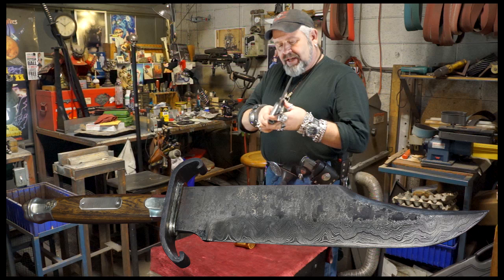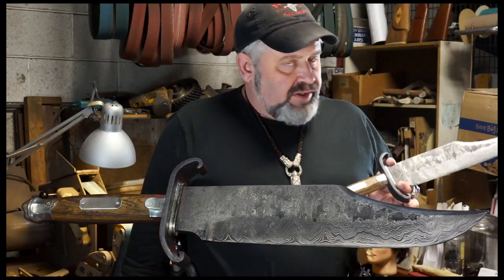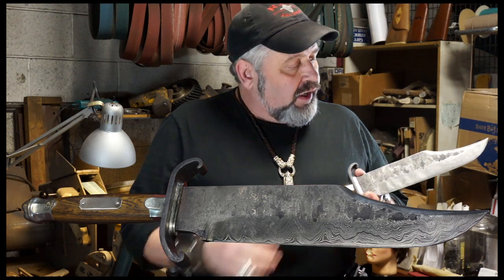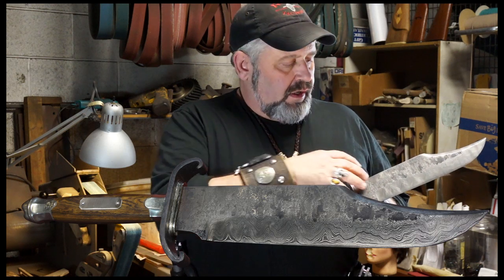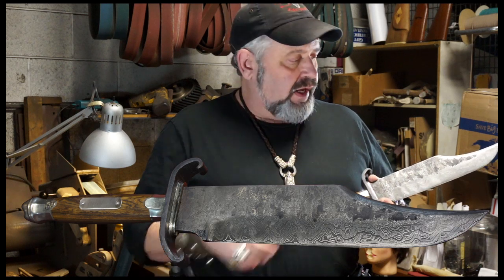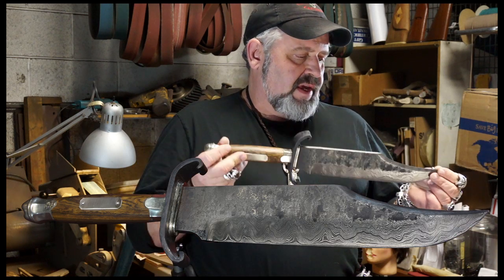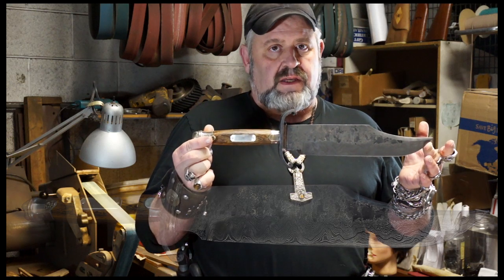Anyway, what this is — all the silver you see in here, and you've seen some of my other ones — all the silver is the meteorite. All the black is the high carbon. The meteorite comes from Diablo Canyon.